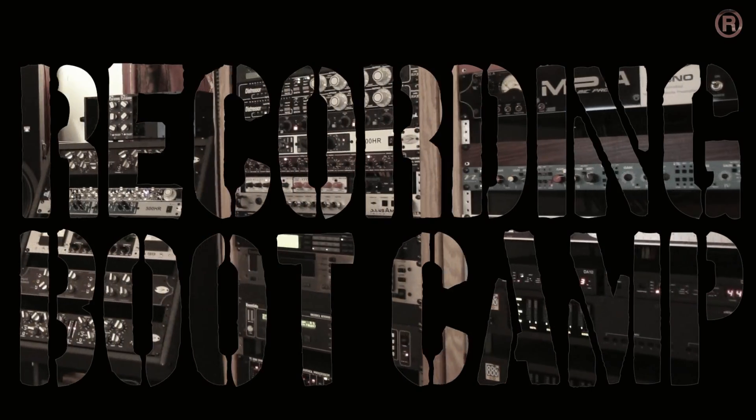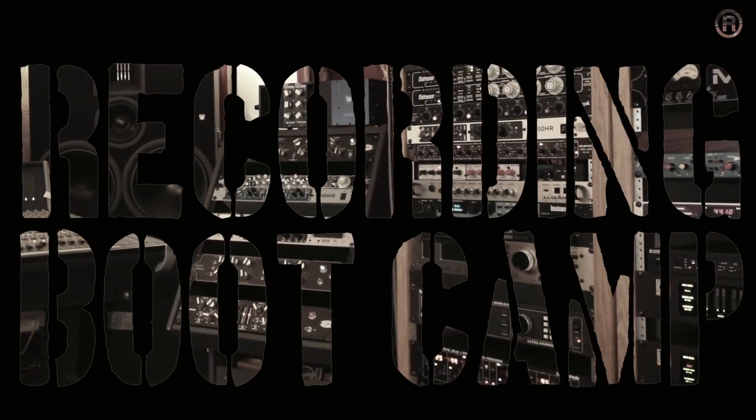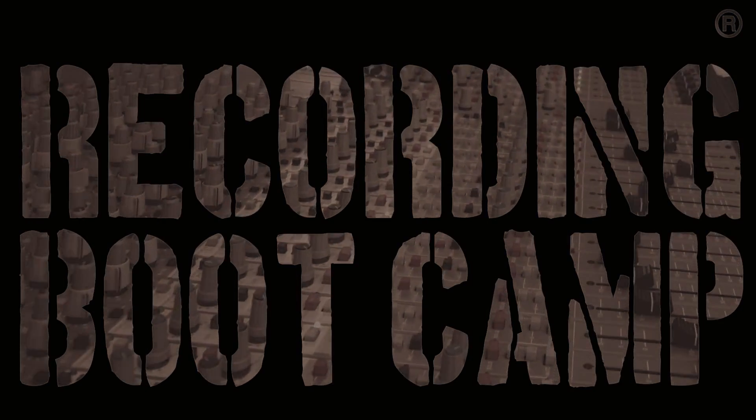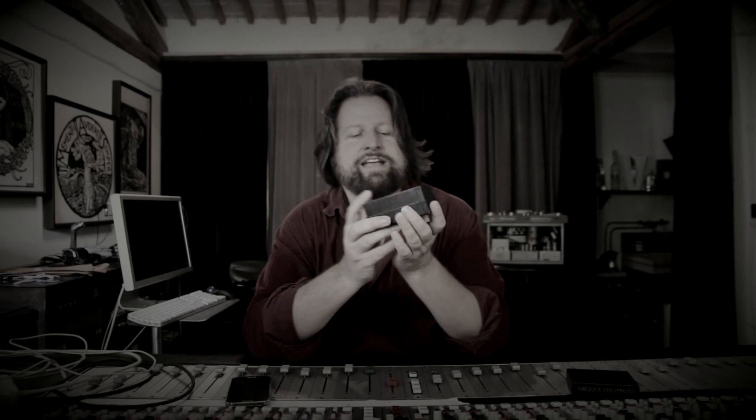Check this out. So what the heck am I doing reviewing a deck of cards on a show about recording? Well, this isn't any normal deck of cards. This is the Oblique Strategies — a project by producer, musician, and artist Brian Eno and a painter named Peter Schmidt.